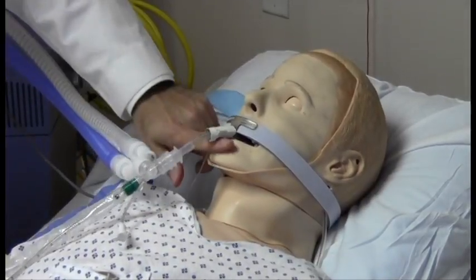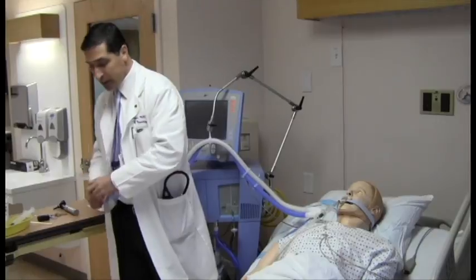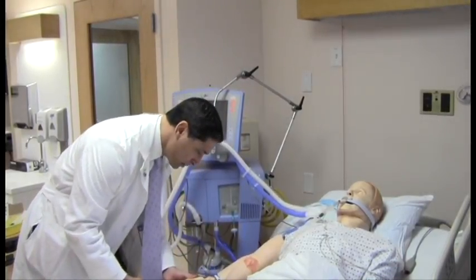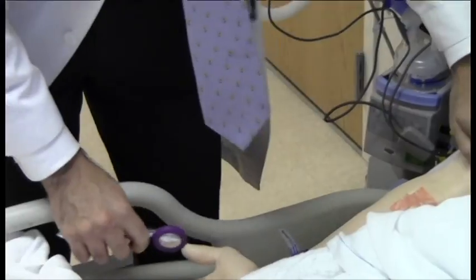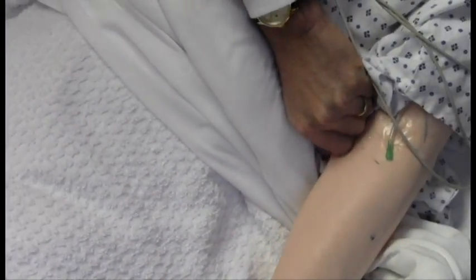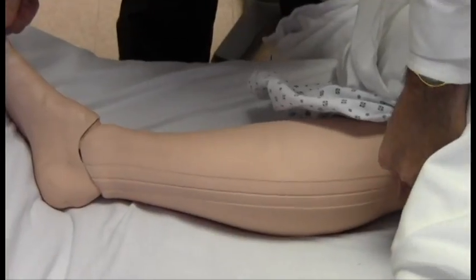I'll test for a jaw jerk reflex, which should not be present, and is not. His extremities have been exposed the entire time to see if there's any movement to the noxious stimulation or anything that we've been doing. It's important that the patient's extremities be exposed. I'll give deep nail bed pressure. There should be no movement other than spinally mediated reflexes such as deep tendon reflexes. Give noxious stimulation at multiple spots on each limb and with the legs as well. Noxious stimulation typically at the great toe at the nail bed and medially on the leg as well.